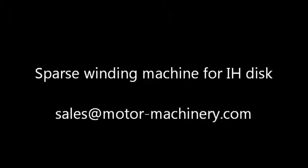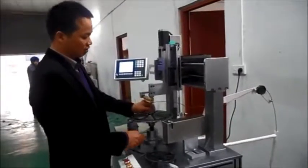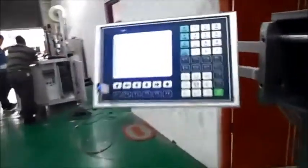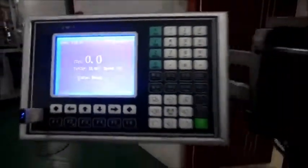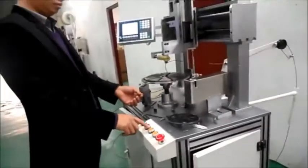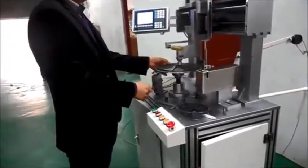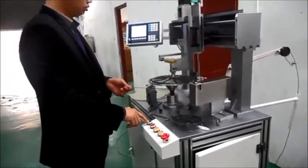Press Start. Then press Noodle. Press Start again.